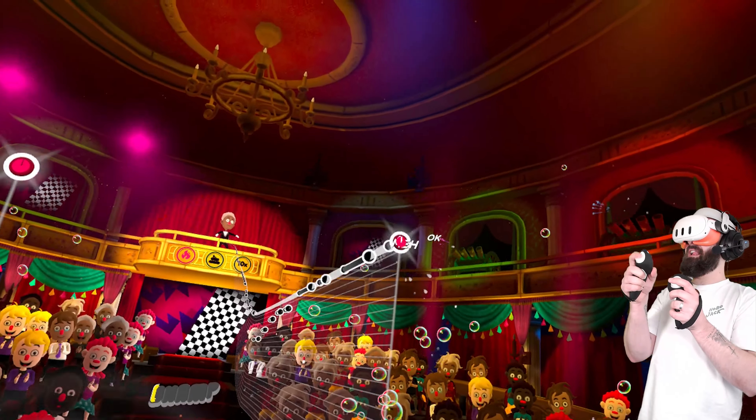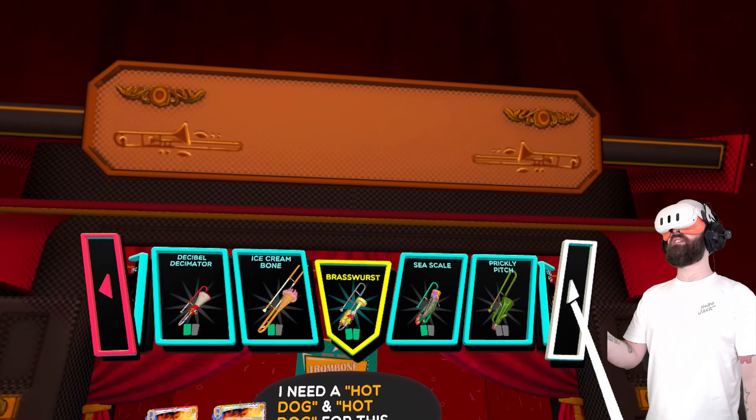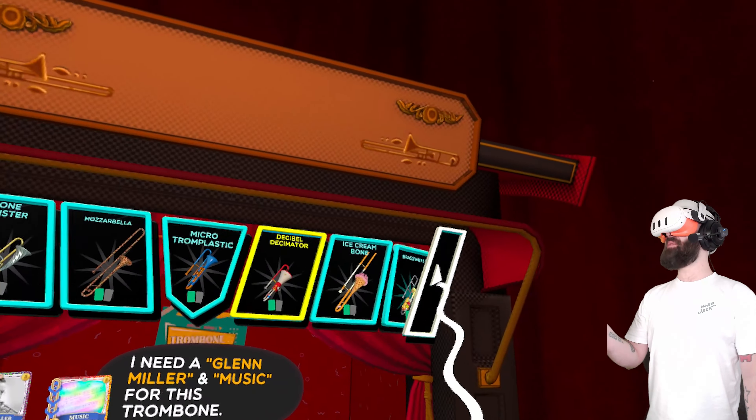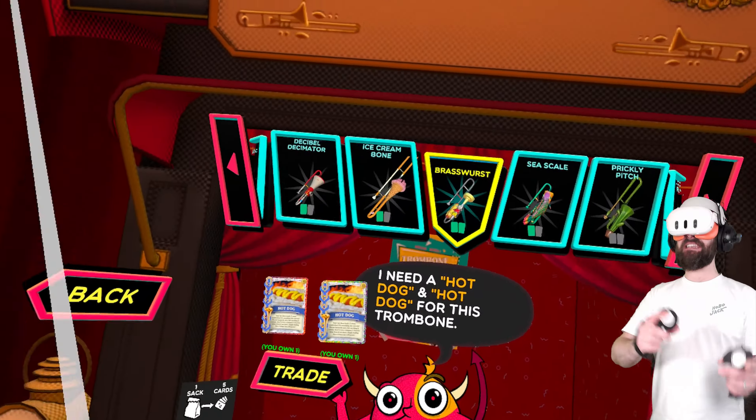I've got loads of toots — I'm going to buy a bunch of bags of cards. Give me a sack. We've got a hot dog, Max Tundra, Bella Bartok, and Jack Teagarden — is that his real name? That's a great name. Give me another sack. Arthur Pryor, Bass Clef, Brass, and John Philip Sousa. I can probably get a Brass Wurst. But I can trade my duplicate cards in for cards that I need to get a different trombone.